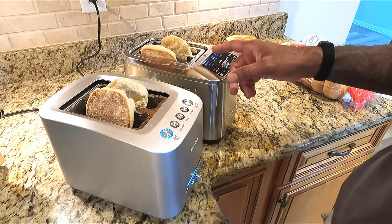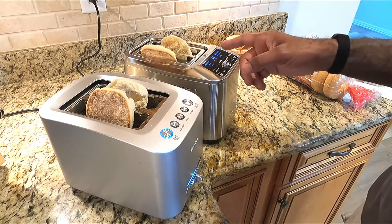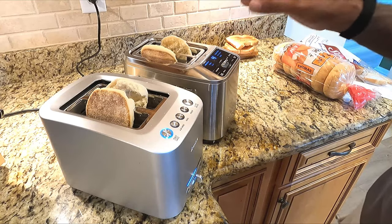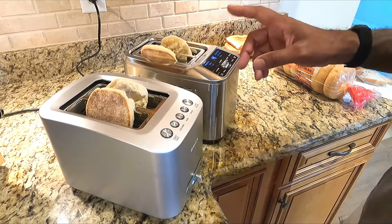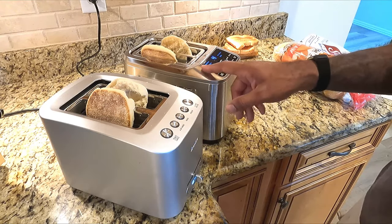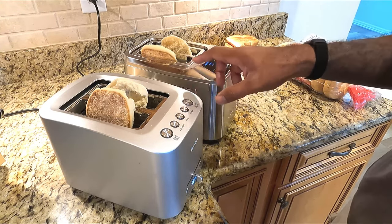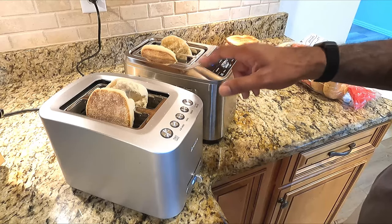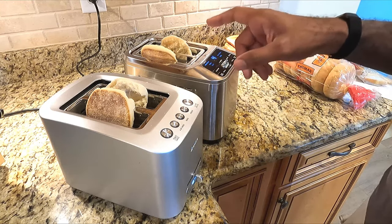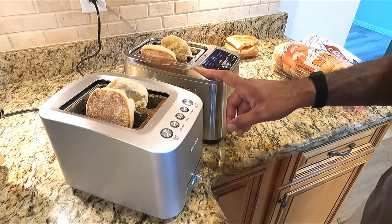The Cuisinart manual says that what it adjusts for bread type is the temperature and time based on the characteristics of the bread. To test that theory, I'm going to run the Cuisinart twice: once with the English muffin setting and once without, on the same exact setting, to see the actual time difference.